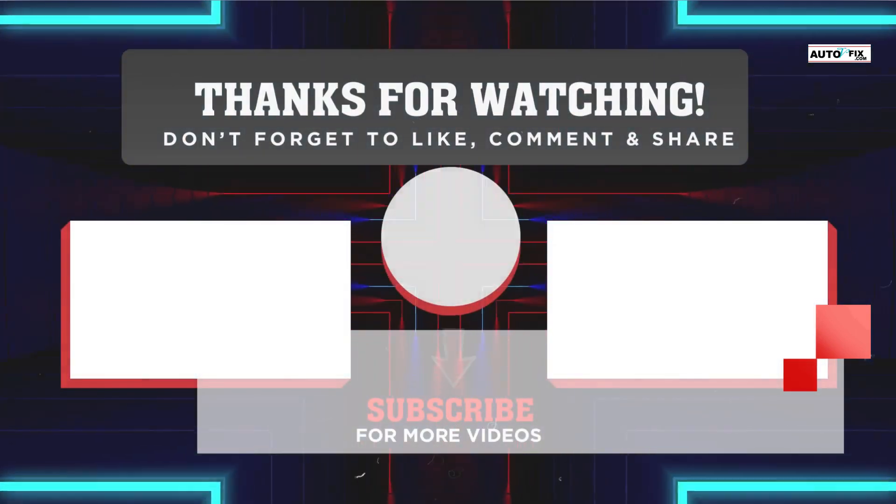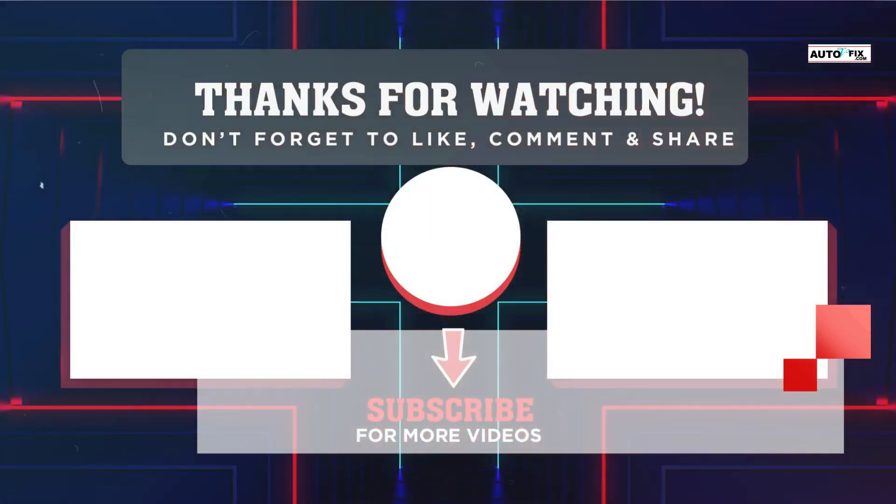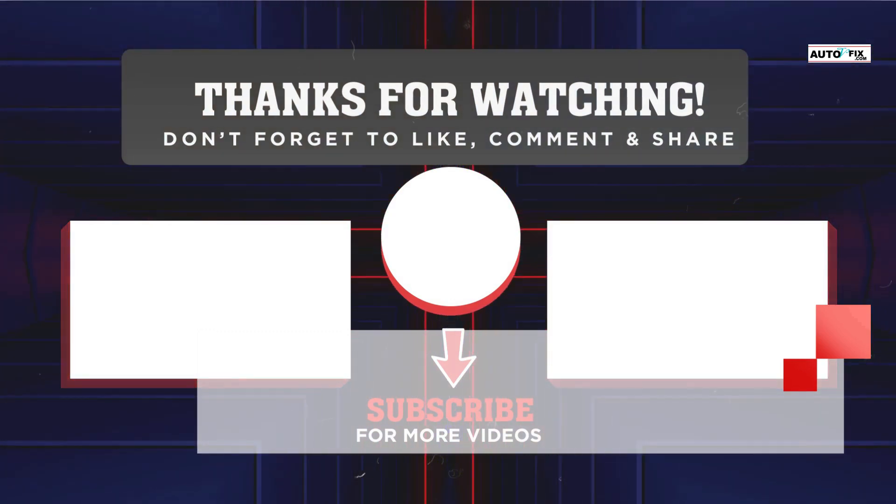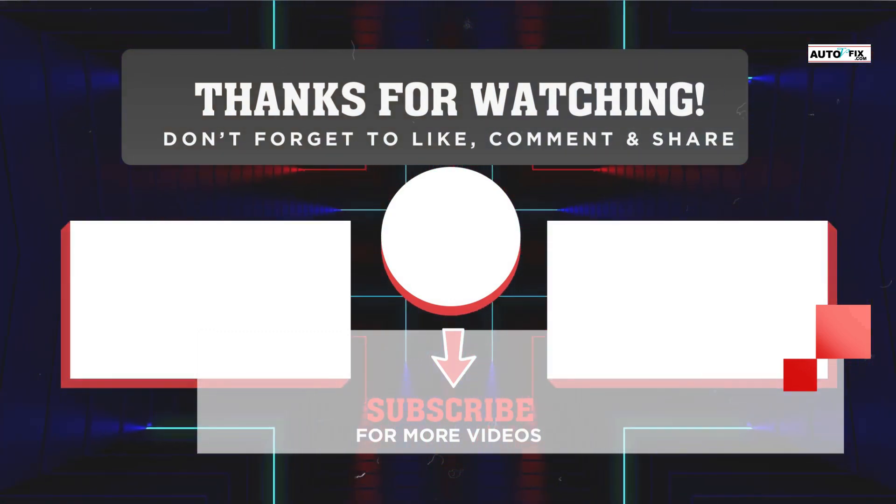I hope this video is helpful to you. I will link my recommended car battery charger and other products I mentioned in the description of this video. Please don't forget to subscribe, like, and share this video to support our channel.